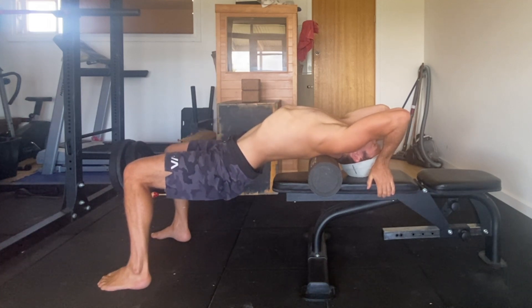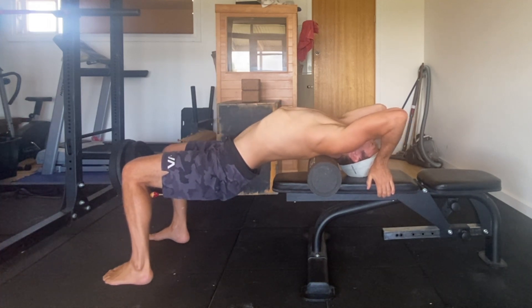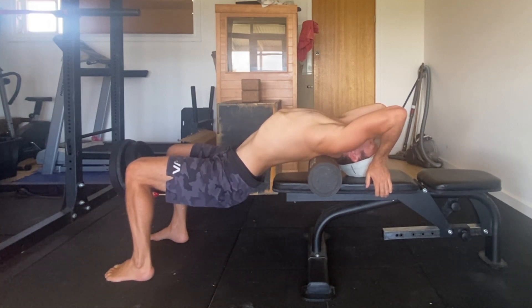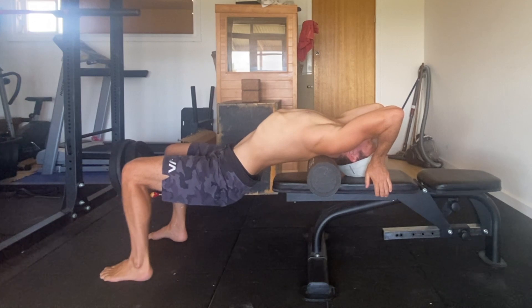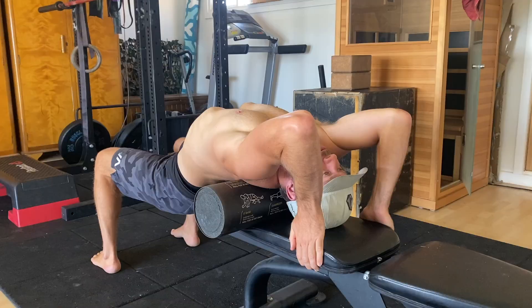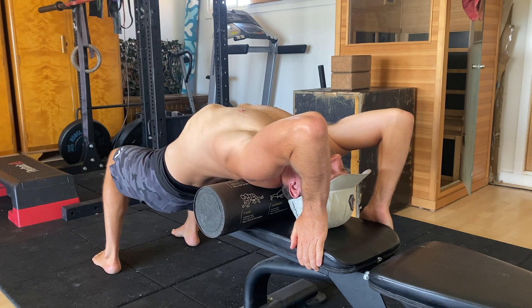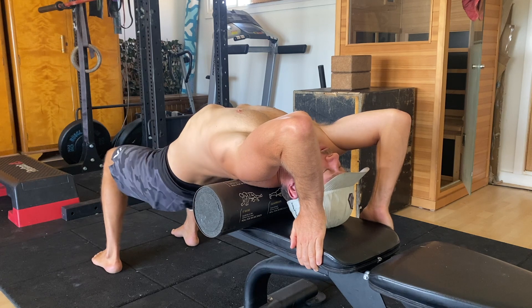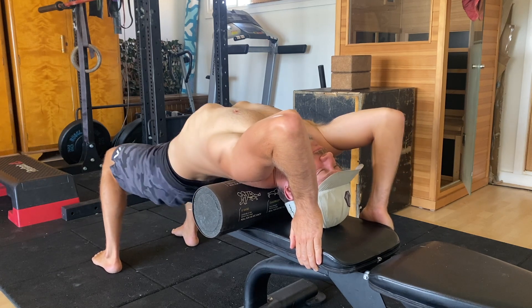Then as you exhale, relax your glutes and allow the hips to sink down towards the floor and back towards the bench. Then take another big breath into the chest, exhale slowly and try to sink the hips further. Once here you can hang out and relax for 10 to 20 seconds, or you can start to move the hips from side to side and add a slight rotation to explore the stretch.